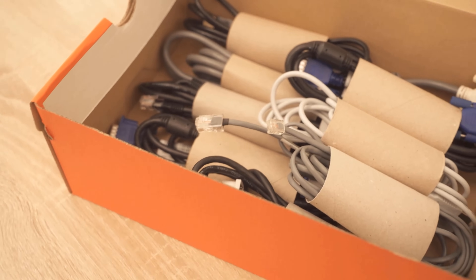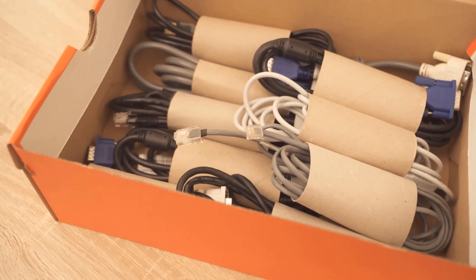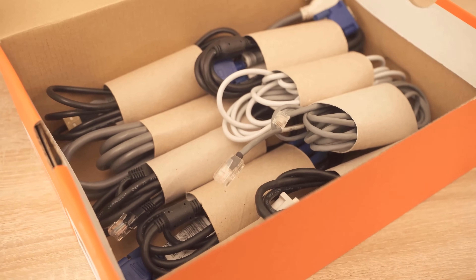Would you also like to know why you should rub your sofa with a rubber glove? Then be sure to check out the video linked at this point. If you liked the video, I would be really happy about a thumbs up — and don't forget to subscribe to this channel and activate the bell so you don't miss any new videos.